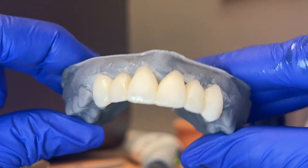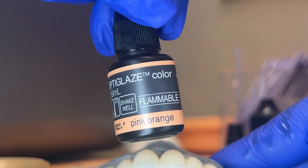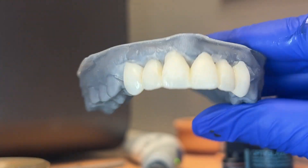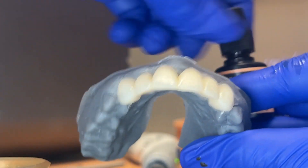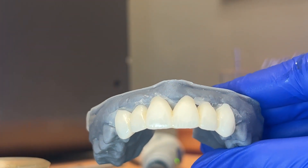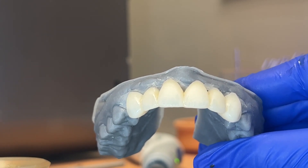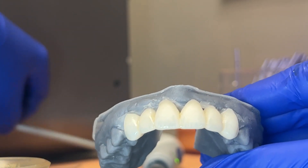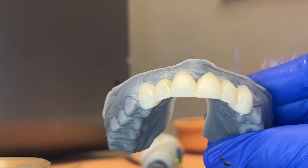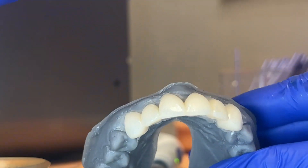So just some olive in the embrasures, blue on the incisal edges, and then we're going to do pink-orange for the body — two-thirds of the tooth — and we're going to stay away from the incisal third. You wouldn't think pink-orange would make that big of a difference, but I saw it, tried it, and it works really well.